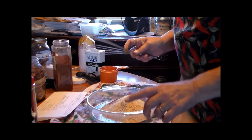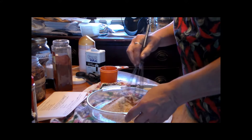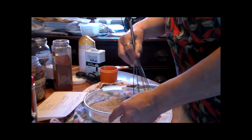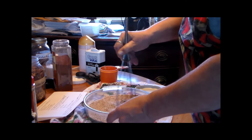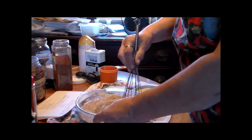You can use a coffee grinder, a food mill, or the blender to grind all this stuff. Then you just mix it up really good so everything is all kind of mixed together.